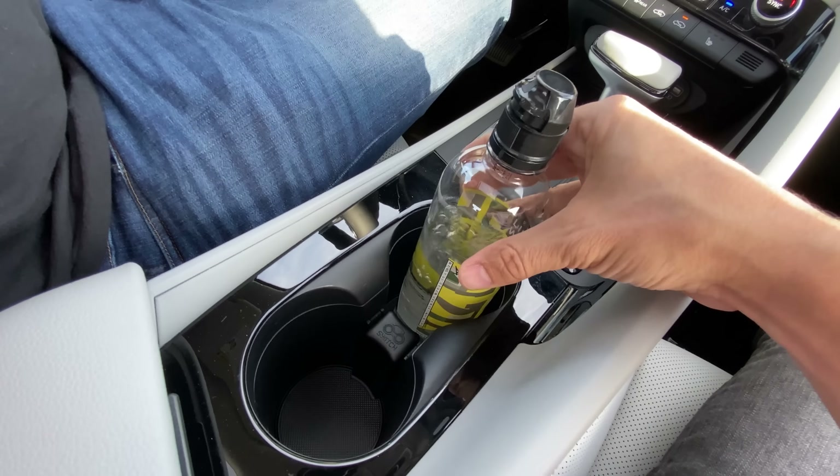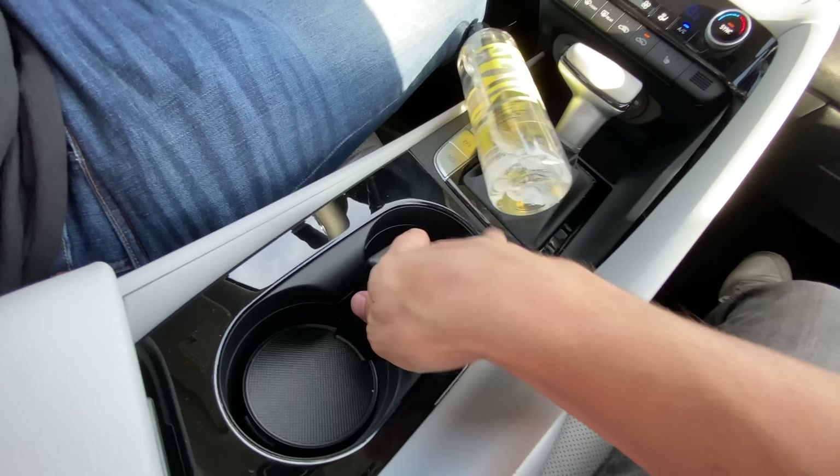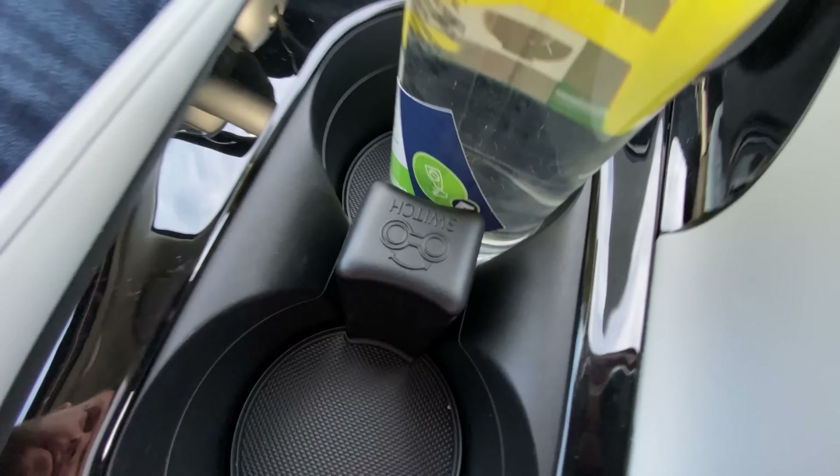Moving back, we've got a cup holder area — and it is one of my favorite cup holders of the year, because you can pull this out if it cups too deep and then switch it so it sits higher up. It's kind of funny because then 'switch' is upside down, but at least you know exactly what's going on. It's one of those things you read once and never have to read again.